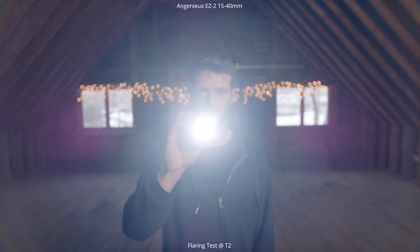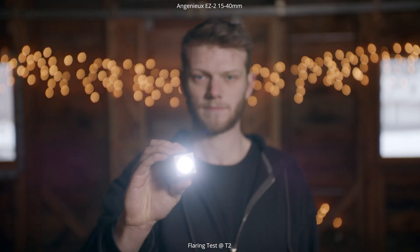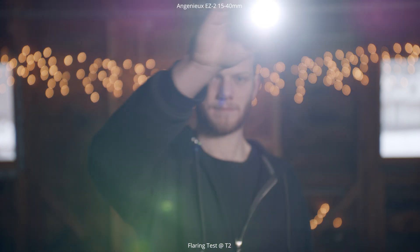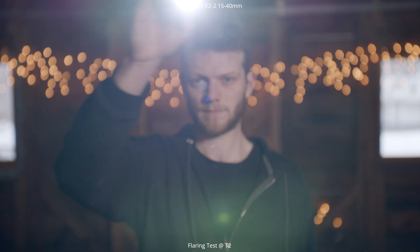Now we're going to back up and go to 40 millimeters and do the exact same thing — start with a lower light which isn't really giving off much of a flare, then bump it up to a brighter level. As you can see, you're seeing those purples and magentas, there's greens in there, a lot of those different elements spread out across the frame. It looks really nice, smooth, and not too sharp.